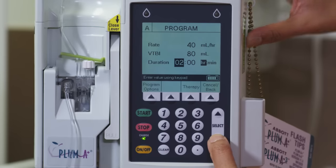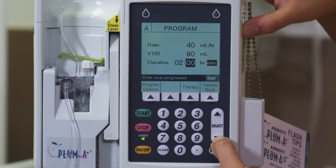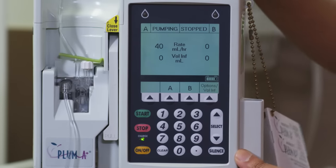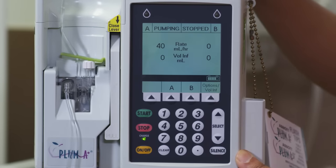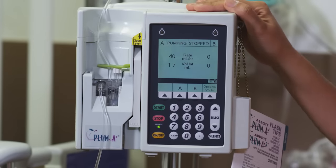If you want to change your hours or minutes later, just use the down arrow to go to the minute. Then push your start button. You'll see a blinking light on channel A, and that tells you that your fluid is running and flowing. That's your channel A, your primary line. Now let's go through common interventions that you may do with your pump.